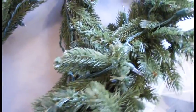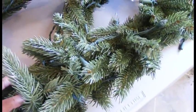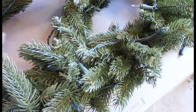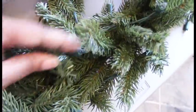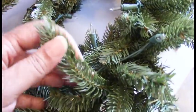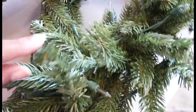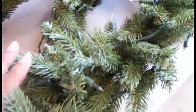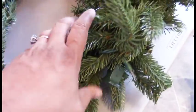The garland I normally get is about $30, but I get it on Black Friday so it doesn't cost that much. It's beautiful, already pre-lit, and has two types of stems — a plastic-like stem and a nylon or regular stem. Those two together make it very natural looking, beautiful, plush, and thick.